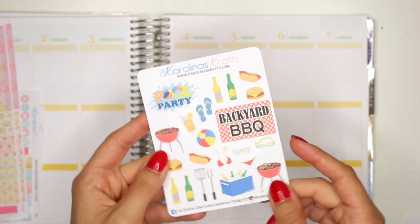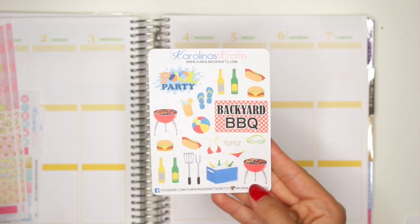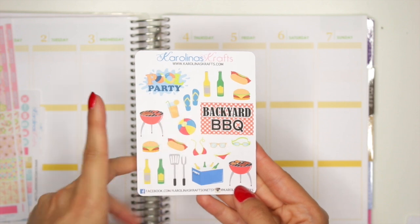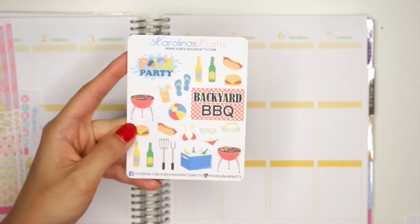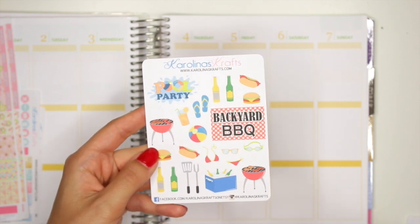Another new release is this little barbecue pool party kind of set that I made. I know in the summer a lot of people have barbecues, some people have pools as well, so I included a little pool party thing. I just thought this was really cute and perfect for the summertime because the summer is not over yet.